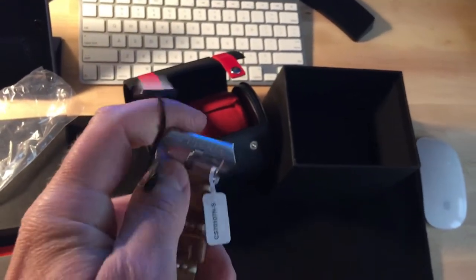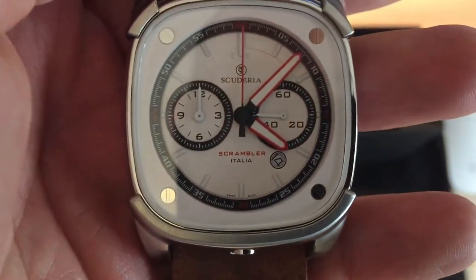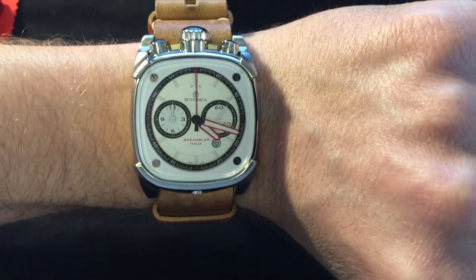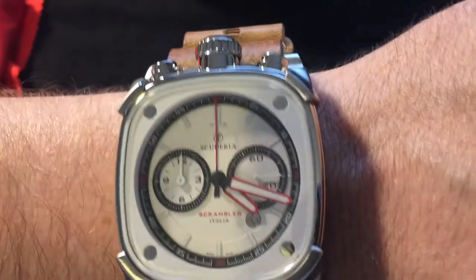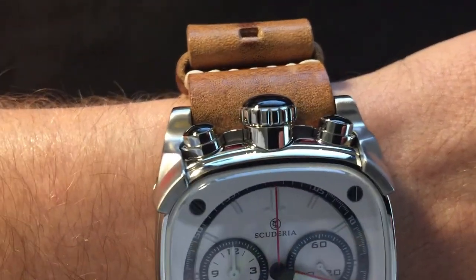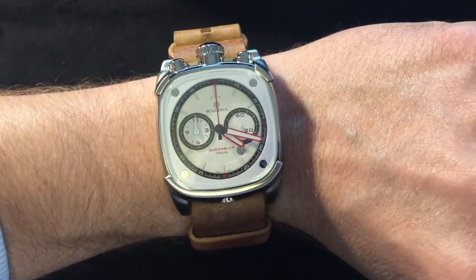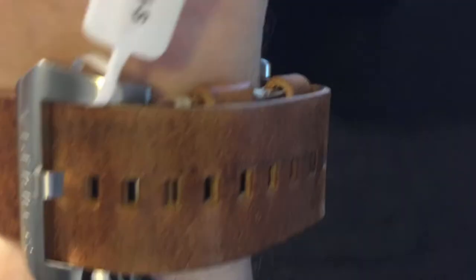I'm going to put it on so you guys can see what it looks like on. You can see 'Scuderia Swiss Made,' which is nice. Let me throw it on. There it is — I'm liking it. It's got a nice clean face, looks really sharp, and you can see 'Swiss Made.' The crown buttons here — it is quartz with a Rhonda Swiss movement, so it shouldn't be too tough to set. The band is sweet.